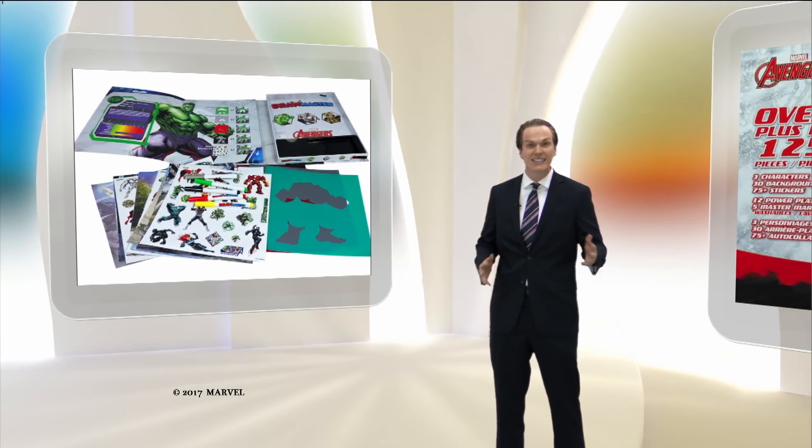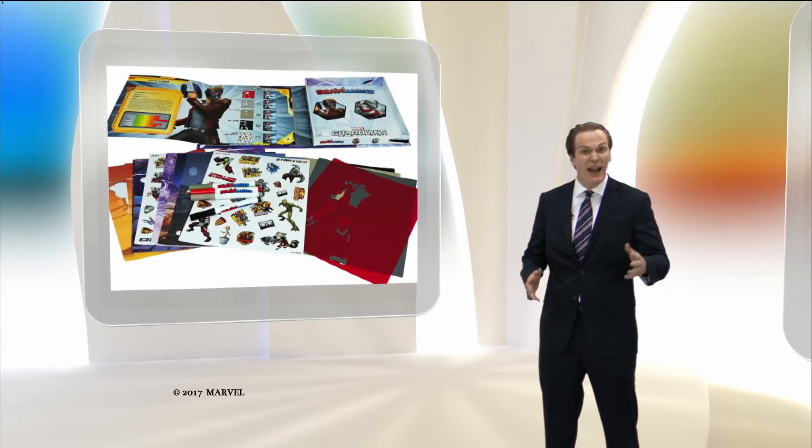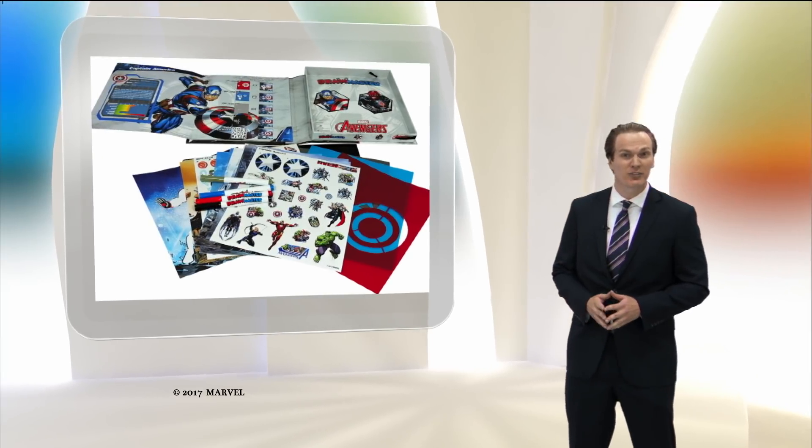Kids can finally easily draw iconic characters from Guardians of the Galaxy, Spider-Man, Thor, Captain America, and many more from the Marvel Universe.